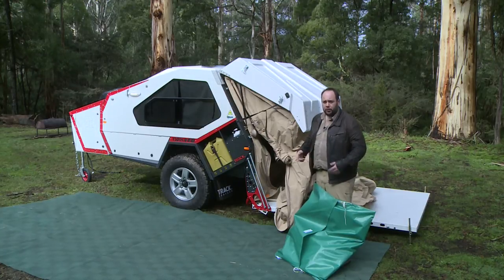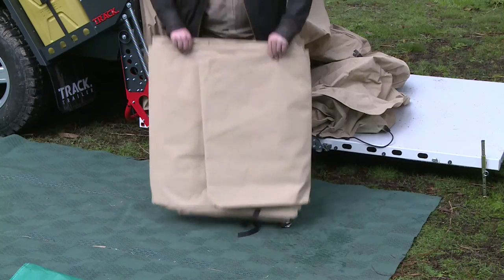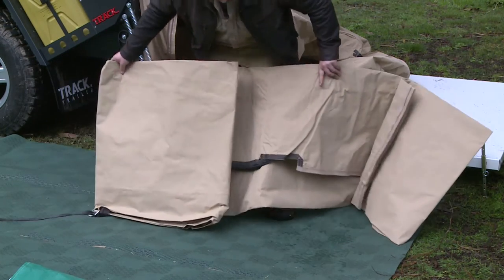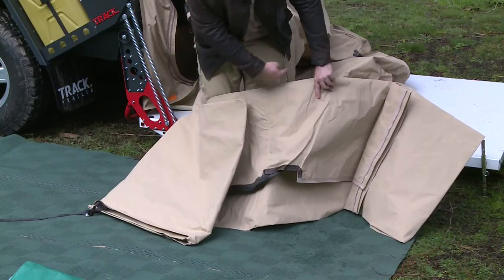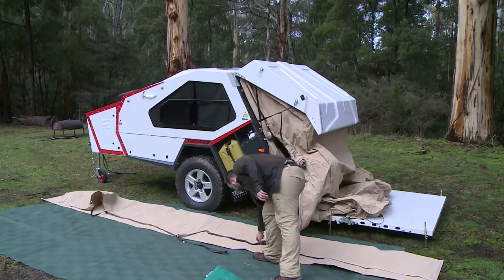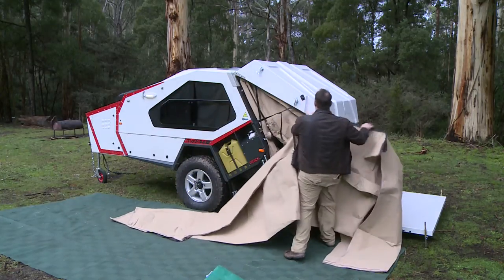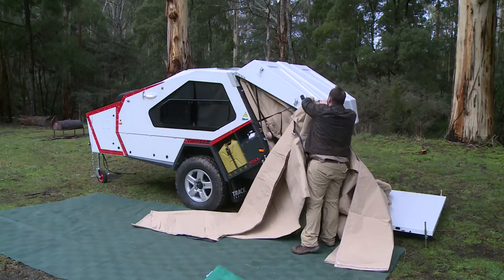I've got six meters of annex matting under my feet. The reason for that is I'm going to fold out the annex roof and I'd like it to stay clean. What you're looking for to help you find the ends is this bit of sail track — that should be at the rear of the van. Once you've opened it up all the way, identify the sail track, raise it up to the hatch, and begin to slide it through the aluminium extrusion.